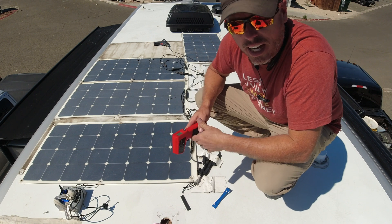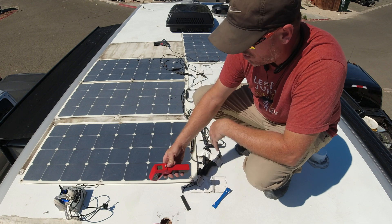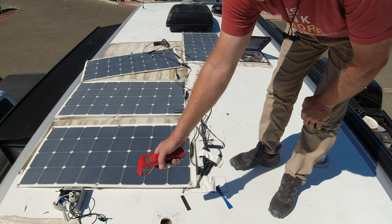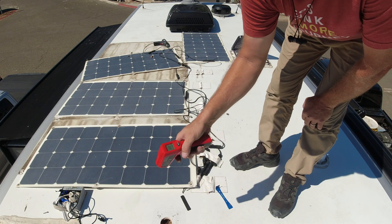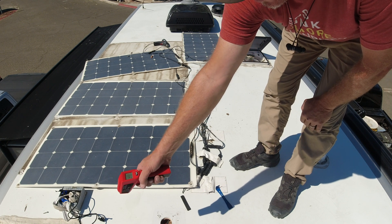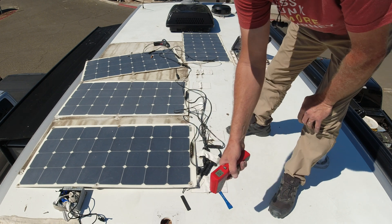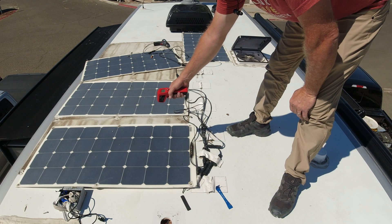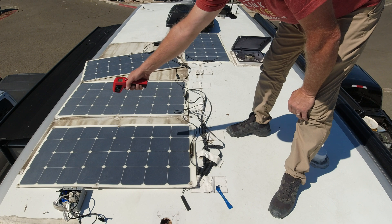People ask me why I don't like these flex panels — and this is a perfect example. I've got my heat gun. It's off and it says almost 65 degrees, but it's about 20 degrees low. The whole roof temperature is about the same — around 63 to 64 degrees. Now if I come over here to the panels: 123, 122, 128 degrees.